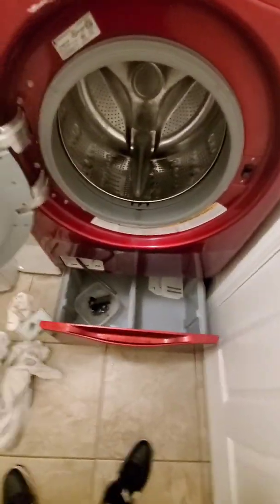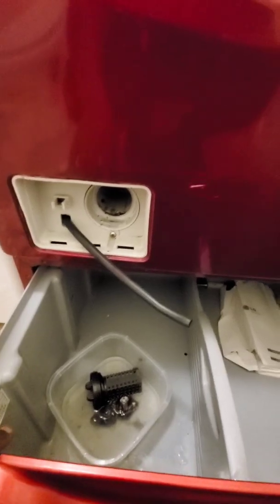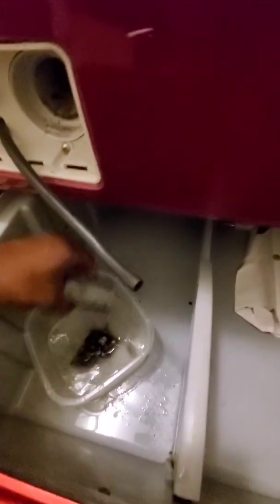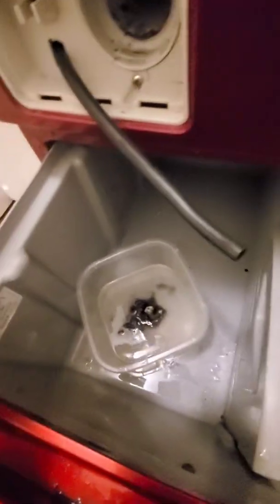Leave your door open after every load. And that is how you diagnose a smelly washer. So there's a few other things that can cause this condition — these are one of the main things that cause this condition. So after you get this all cleaned, just go ahead and put this back in there.